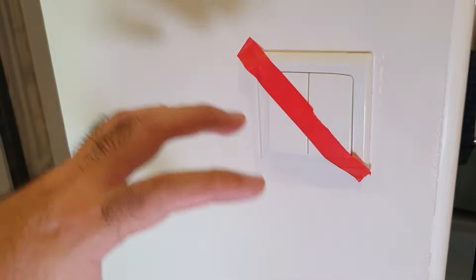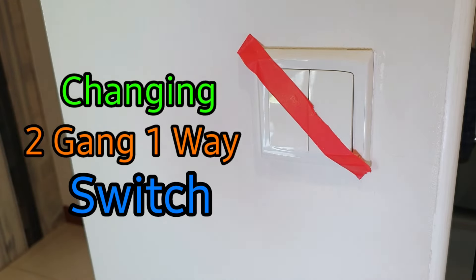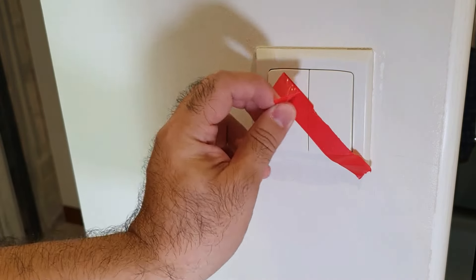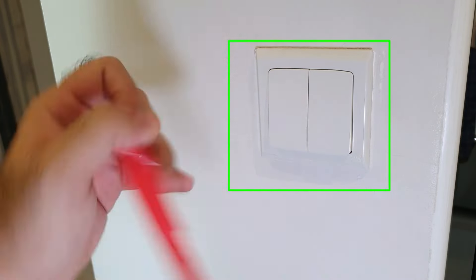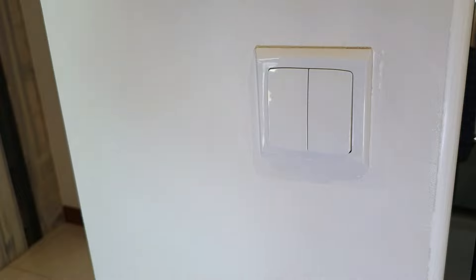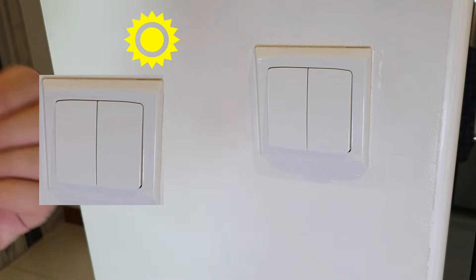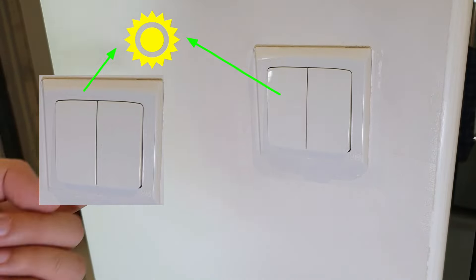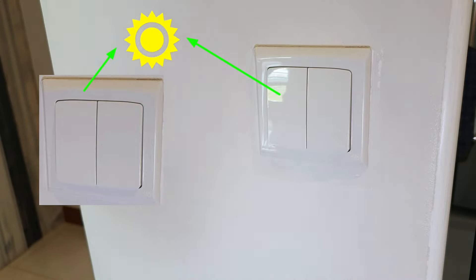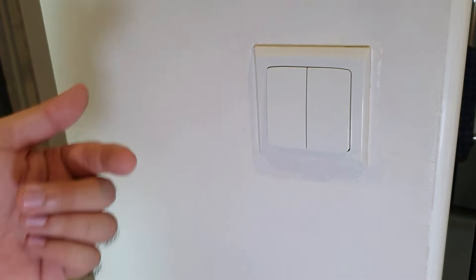In my previous videos, I've been showing you the shortcut of changing out a two-gang one-way switch. A switch basically refers to this whole panel. One of these buttons — these are called gangs — so you've got a two-gang switch. A one-way switch means one switch connects to one light. But if it's a two-way switch, you have two switches, maybe one in the living room and one in the bedroom, which connects to one light. So a two-gang one-way switch has two switch buttons and it only connects to one light each, with no other switches attached to the circuit.